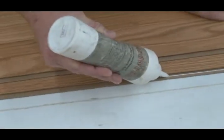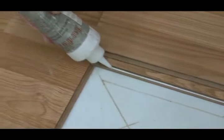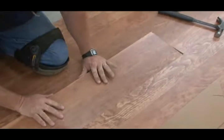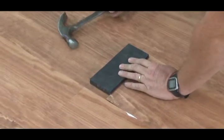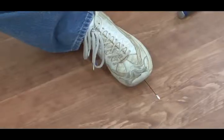Apply a one-eighth inch bead of tongue and groove adhesive to the grooves on the board in the floor and the replacement board. Insert the replacement board locking in the side joint on the groove side. Rotate the board down flat to the floor. Using a tapping block, tap the groove end into place.